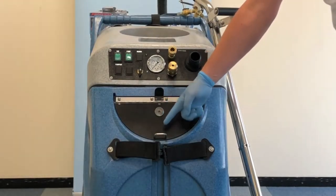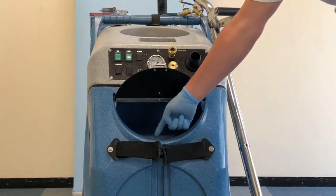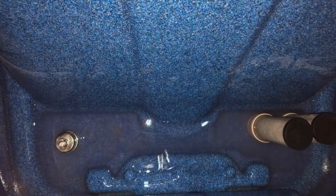The front tank contains the cleaning solution with a magnetic stop to hold the lid in place for ease of use when pouring. In the bottom of the 50 litre clean solution tank there are two filters on the right hand side. These are designed to prevent foreign objects from damaging the pump. On the left hand side is an automatic pump shut off valve which will protect the pump if there is not enough clean solution in the clean tank.